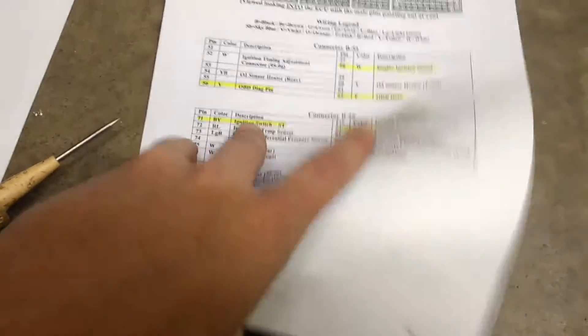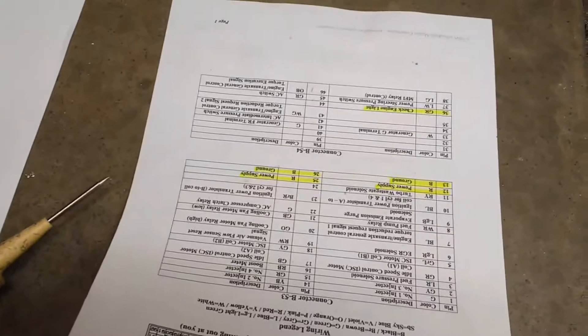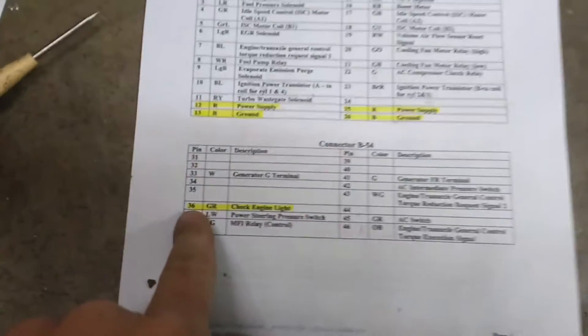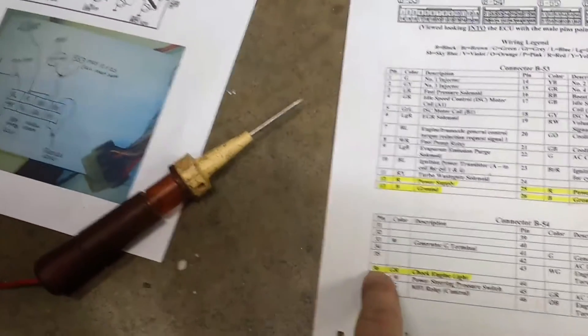With all that done, I expect to see the check engine light come on and I expect my OBD2 to work — neither of which happen. For the check engine light, pin 36, I've got that wired up to an LED, but when I probe it with a test probe I get nothing.